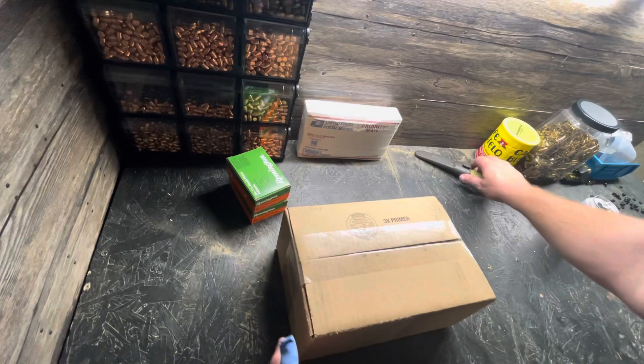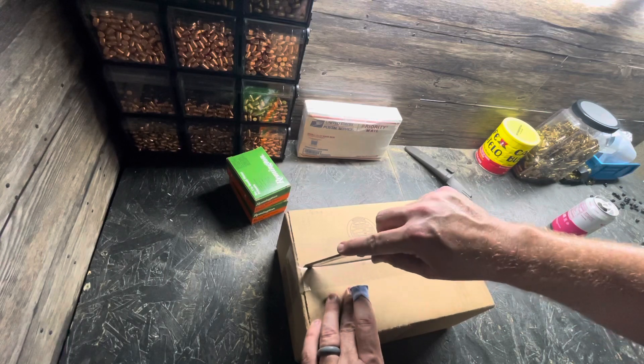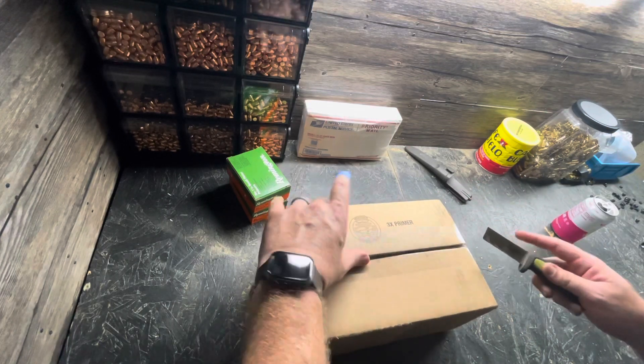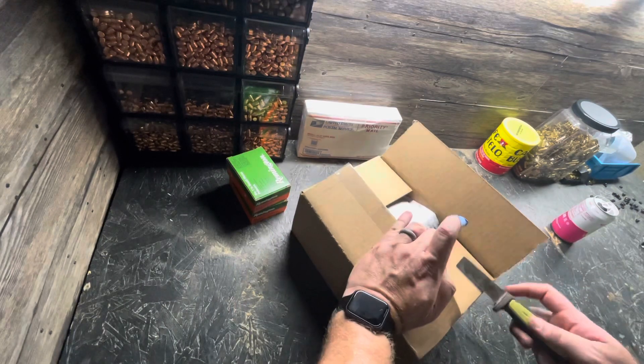Hey Eagle Run 23, welcome to the new workbench over here. Still a work in progress, but we are slowly moving in. We got a package in the mail — I want to show it to you. We got some prized possessions in here.